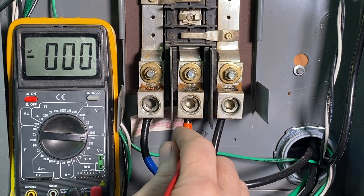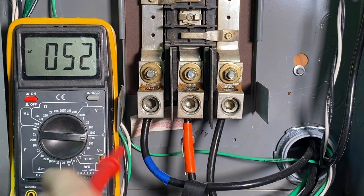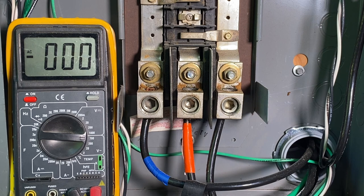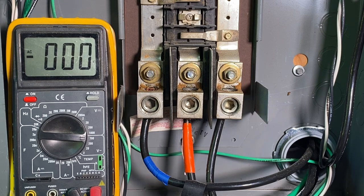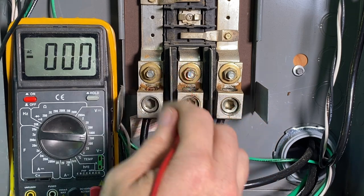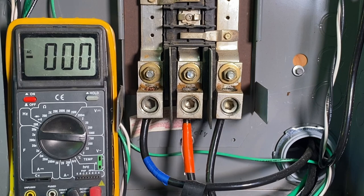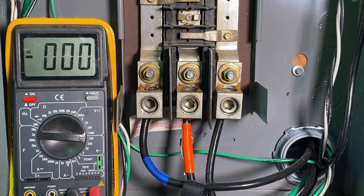You can see the difference there between single phase and three-phase power. We've got this higher leg — the B phase — measuring 214 volts. That higher leg is mainly for running industrial equipment and motors. You don't generally want to power anything from neutral to this high leg to try to get 120 volts. Run neutral to A or C phase for 120 volts. To get your 240, you can go across these phases.